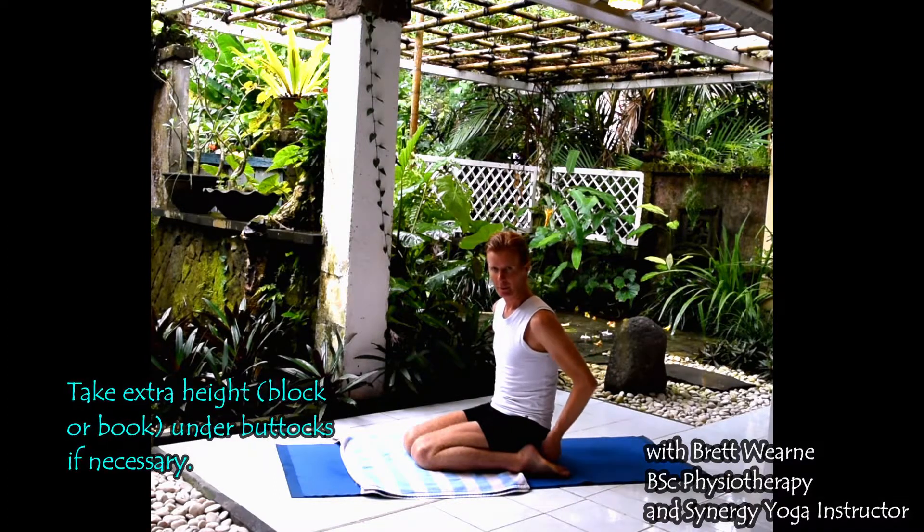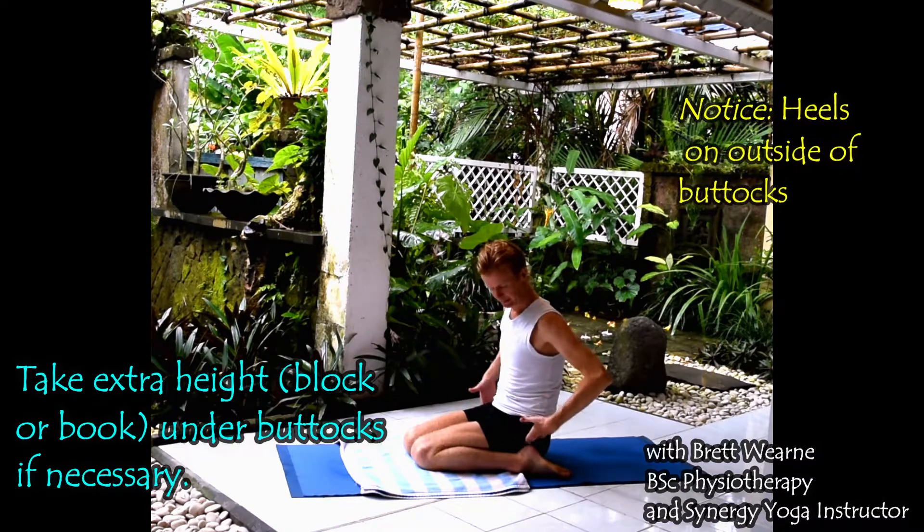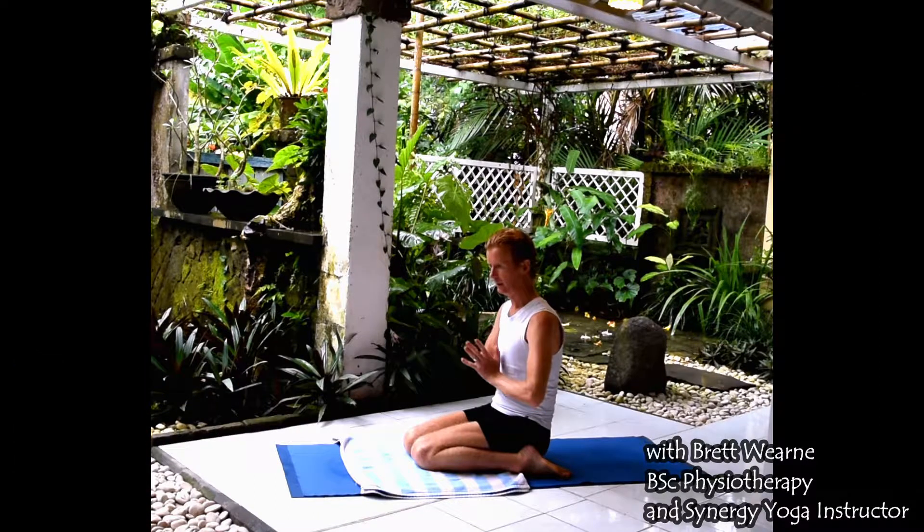For this first one, take a little bit of height under the buttocks unless you're very comfortable sitting with the heels on either side of the buttocks like this. All we're going to do is, without using the hands, come up and down from this position.